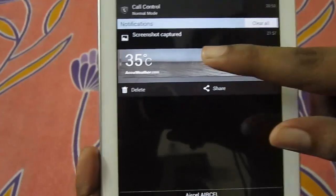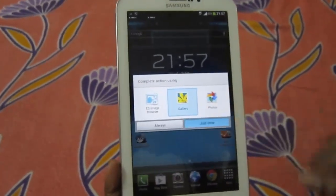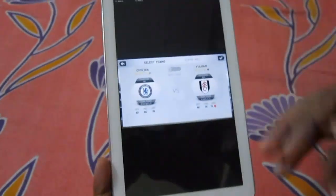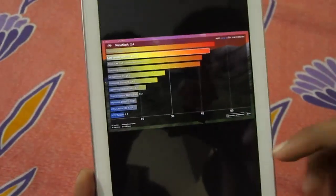I'm just going to open it up quickly through the gallery, and here you go — this is the first screenshot. And there are some other screenshots I've taken: this one is from my game, and this one is from my benchmark.